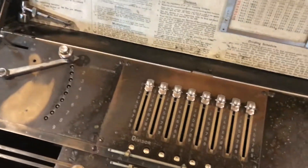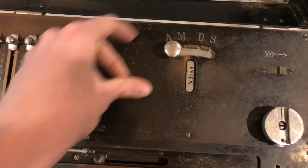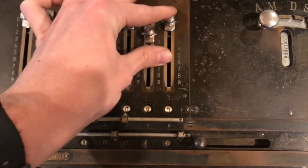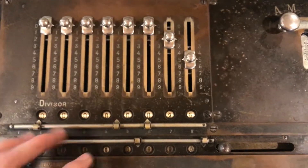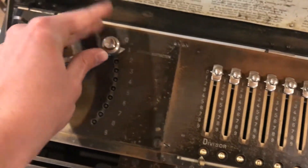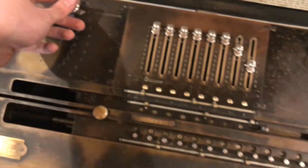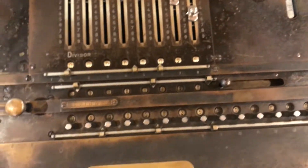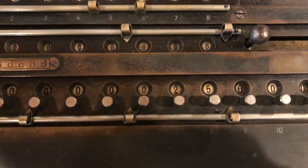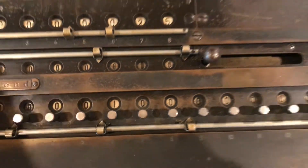If we simply want to add something, first make sure this is set to addition and then select the number you want to add. So we can just do 25 — you can see it right here in the input. Then to add it, set the multiplier to one. For addition and subtraction it's important to set it to one, then press the button to cycle the machine. Now we can see in the accumulator it's been added in. If we do it again: 50, 75, 193.